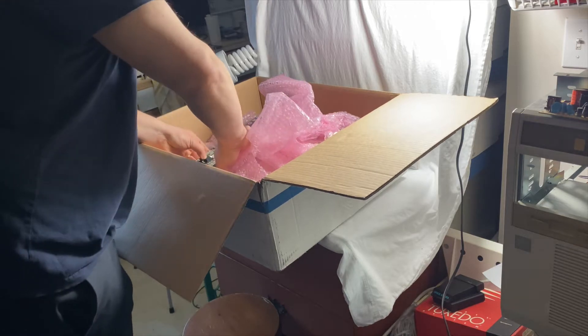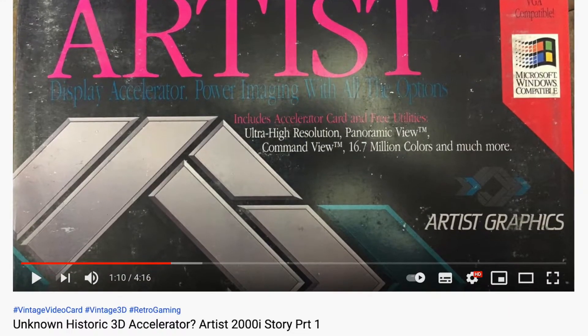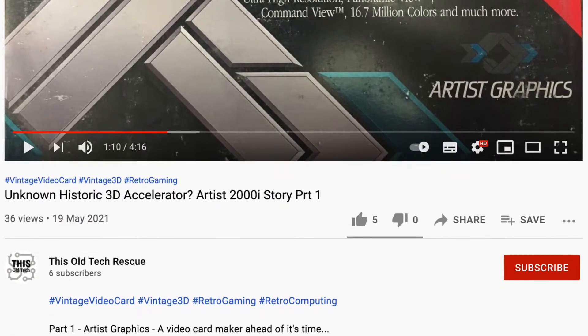In the last video I talked about getting one of these Artist Graphics 2000i cards in the mail. If you missed the history on that, check it out — it explains the whole story in just 4 minutes.